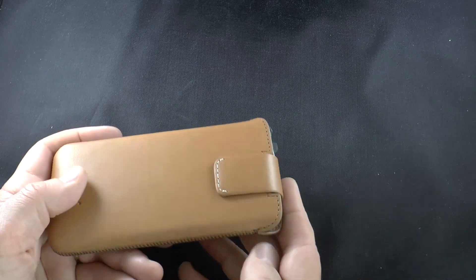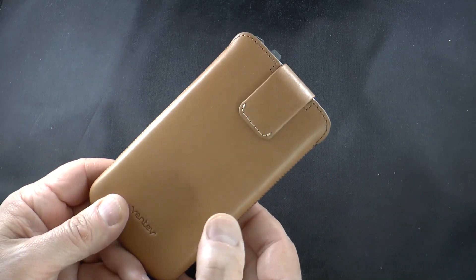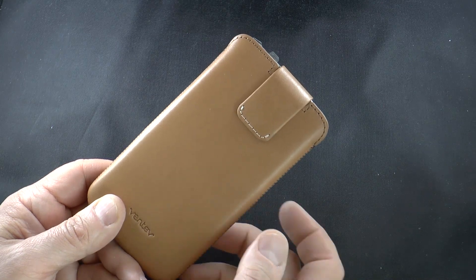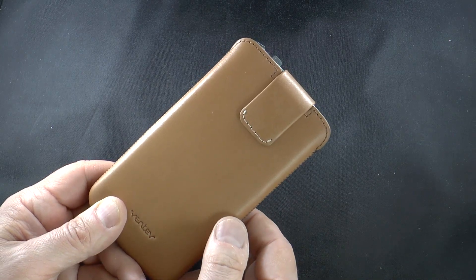It has an MSRP of $39.99, available in camel and in black. We'll have links below and the written review over on Gear Diary. This is Dan from Gear Diary — thanks very much for watching.